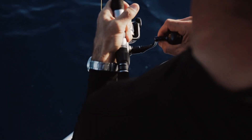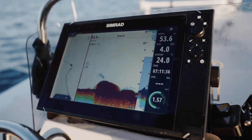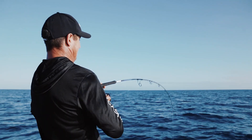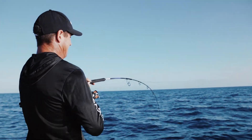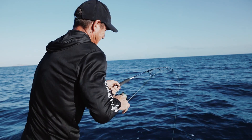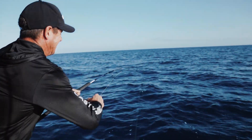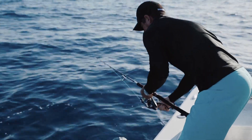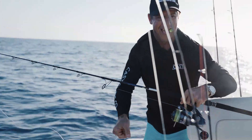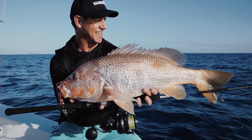Infinity Drive technology from the Stella SW has been incorporated in the new Stratik SW, which means improved pinion gear support and less gear resistance to provide greater cranking power when you need it the most. Beautiful finger mark — oh, that's so good!